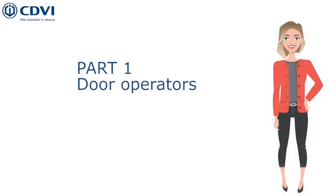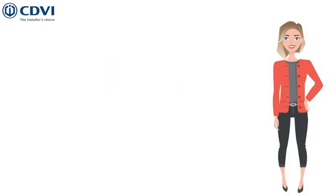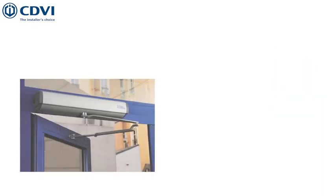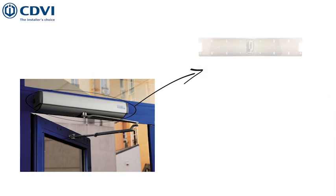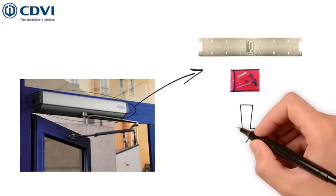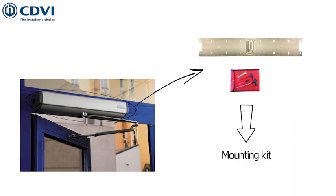Door operators are the main unit to function the door automation. The operator is fixed above the door using a mounting plate. CDVI provides a mounting kit, including the mounting plate and all the screws necessary for the installation.